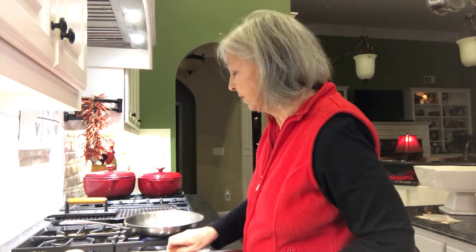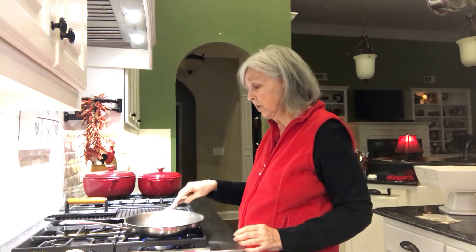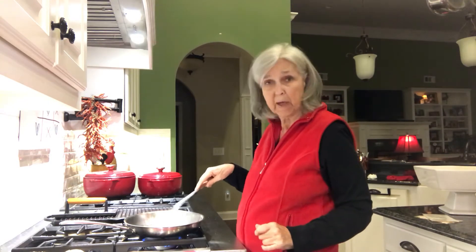I've had this salad before and it's really good. It tastes just like you're eating a Big Mac, only without the bread.